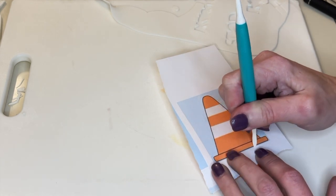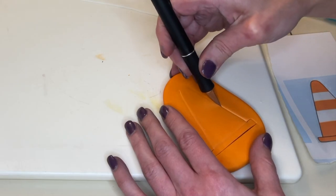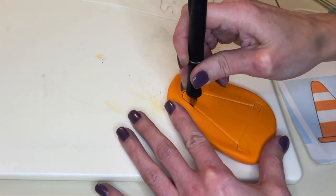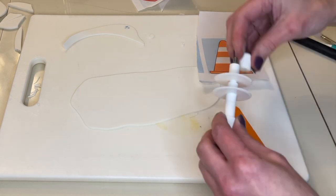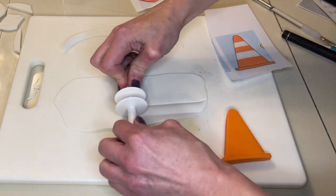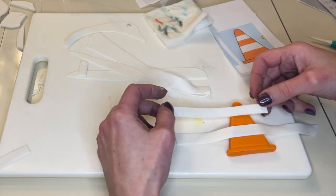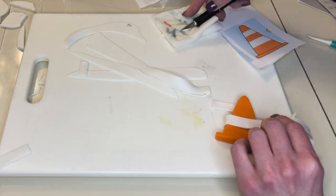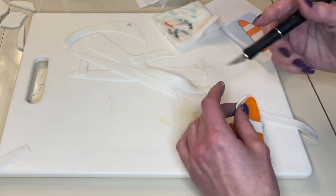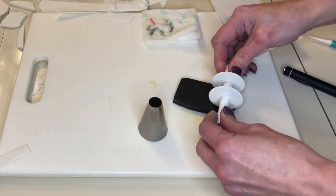Now for the cone — same process. I trace the outline, use my dresden tool to deepen the line, do a shallow cut, and then cut the whole thing out. For the white stripes I'm using a ribbon cutter to make sure the line is the correct width, cutting two little strips. I get a little water on the back — looking at the picture, one is closer to the bottom, one closer to the top. I flip it over, get half of it on, use my exacto knife to cut it, then bring the other side up and cut where they meet in the middle, pressing the seam together. Same for the top stripe. Setting that aside.